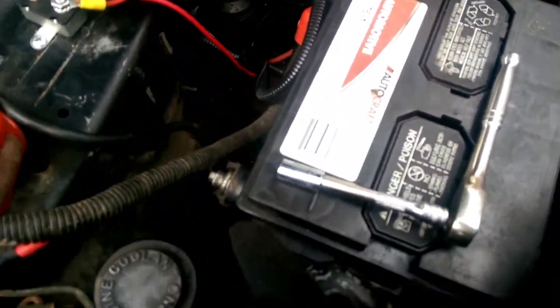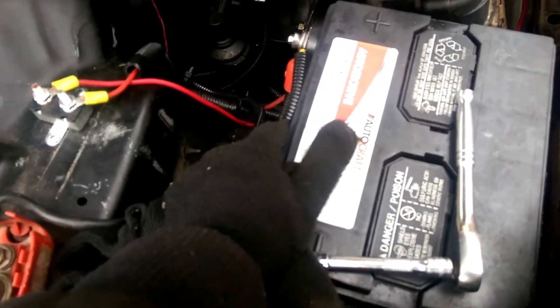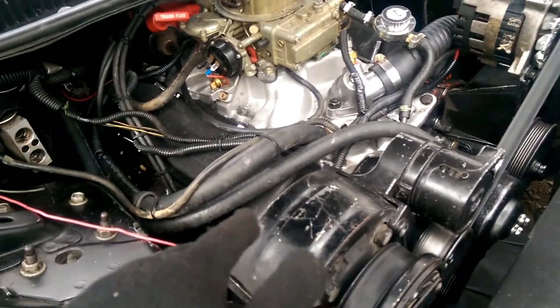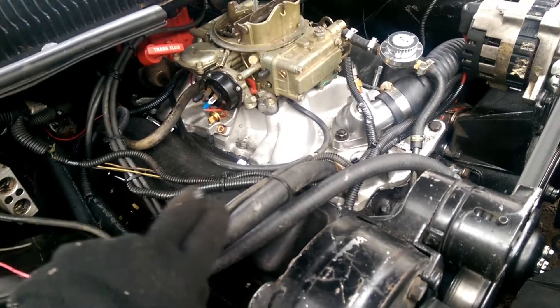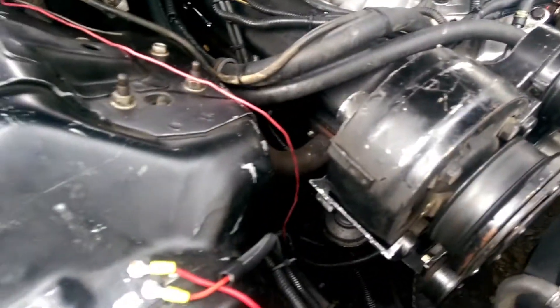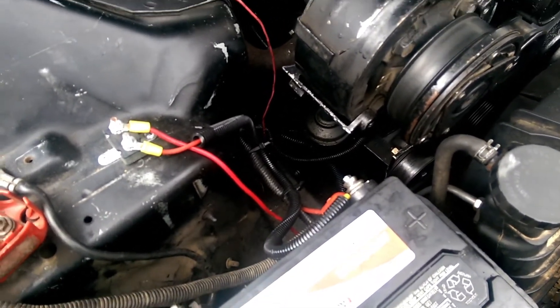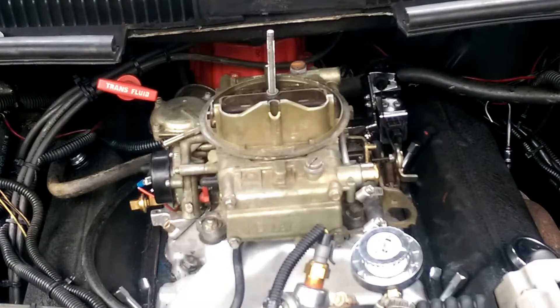Let's jump into it. Before we get started, go ahead and disconnect your negative battery terminal — make sure it's not touching because you don't want any power to the car. Most people don't bother with this, but I had one a long time ago on an old hot rod Nova — I was leaning over the carburetor, touched a wire, it crossed over and the engine cranked. So disconnect your negative battery terminal first. It only takes a few seconds, and accidents do happen — if you can prevent them, prevent them.